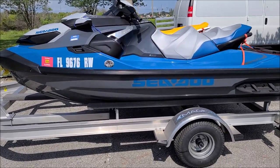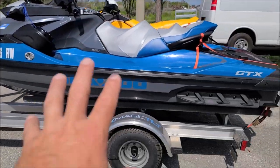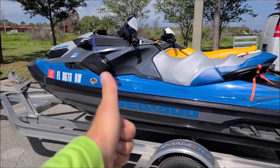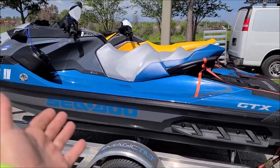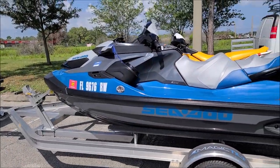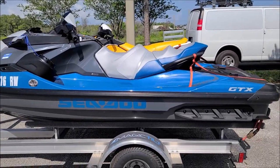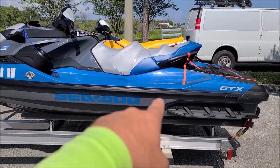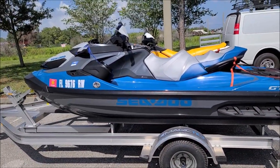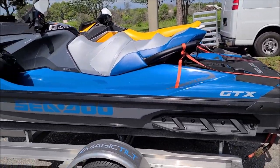I had a 300 — it was awesome. But if I had to do it all over again, that hull is amazing. That's the ST3 hull. It's far more stable than any other hull. The audio system is awesome. The 170 is more than enough power because the 155 I had on my 2019 Fish Pro was plenty. The Fish Pro is this hull but with the extra extension and a little bit of extra weight, and that 155 was great, so the 170 I'm sure will be awesome — I have not ridden one yet.